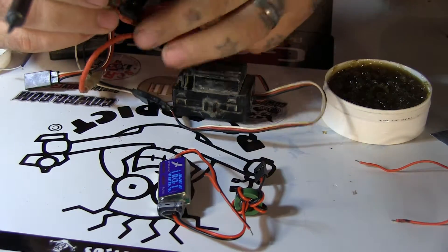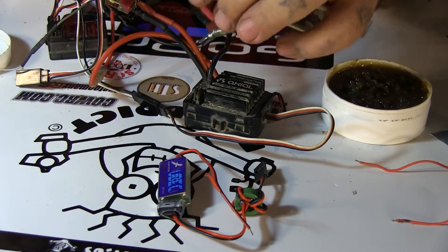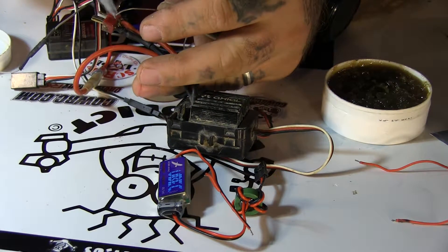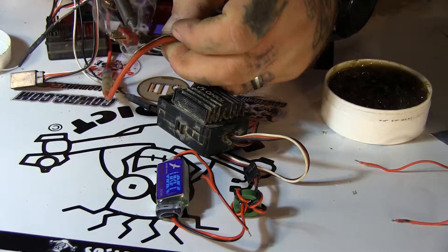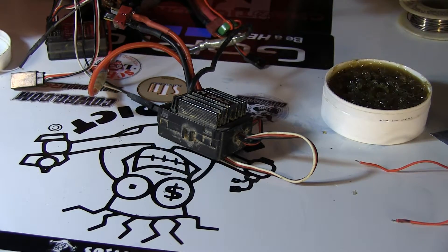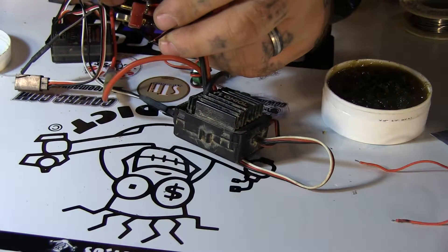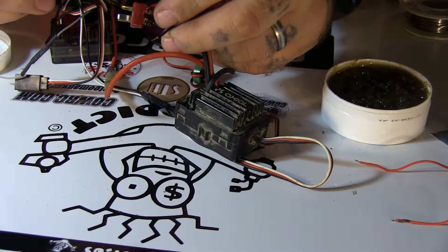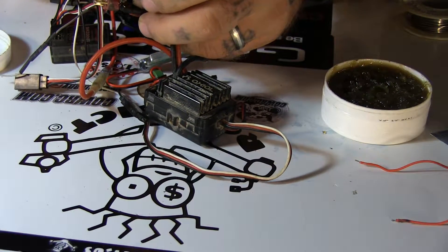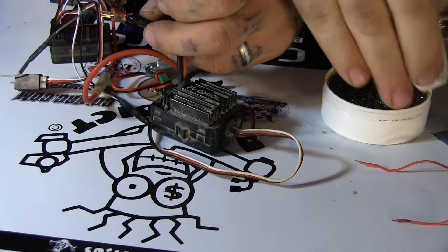It does put off some smoke and it stinks a little bit. I always try to have a fan blowing it away from me so I'm not breathing in the odors. I'll put a little bit on my soldering tip there, touch it there, and that should be good. Since Energy pre-tinned this one, all I've got to do is let that cool for a second and I should be done with my soldering.